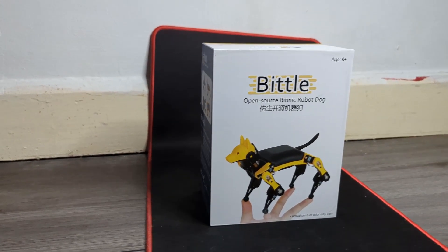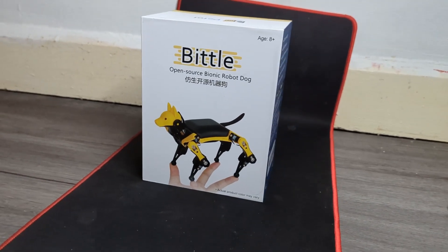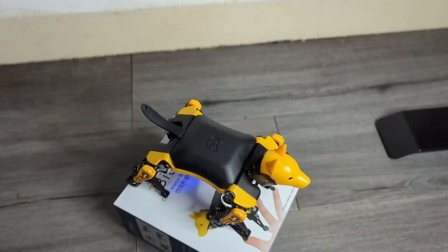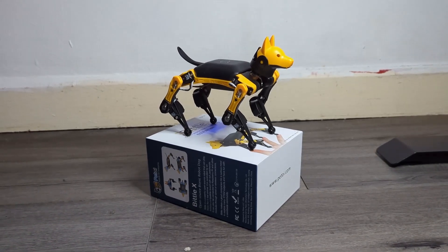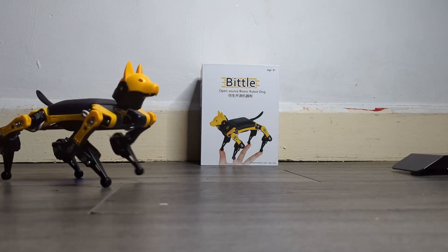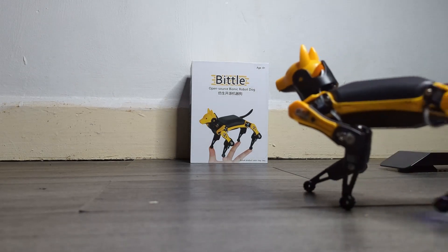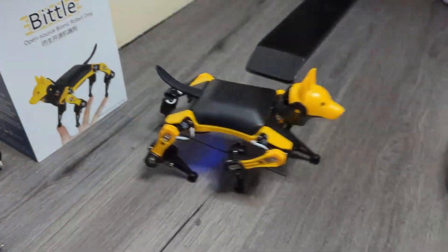I have been sent this awesome bit of tech called the Bittle Stem Kit, which is an open-source bionic robot dog that is also programmable from Petoi. This version of the Bittle is a price-down version known as the Stem Kit. It has plastic gear servos instead of metal ones, making it lighter and more flexible, but also keeping the cost down. This model is best suited for those who want to learn general STEM and who just want to dabble in some robotic fun.